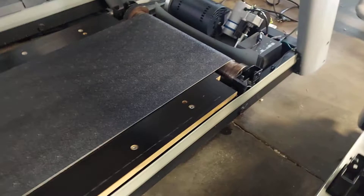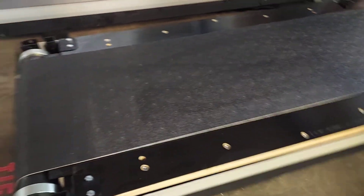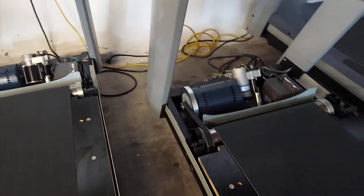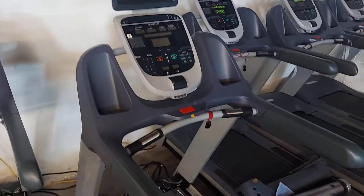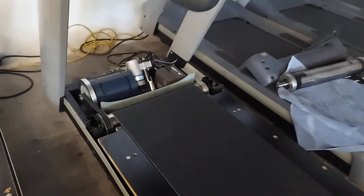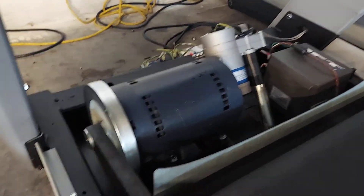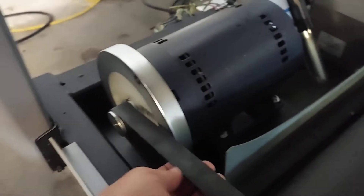We put them all the way back together — belt and deck. I'll show you how they run, a quick overview. These are PreCore treadmills; all the PreCore models are going to be very similar. You have your drive motor, your drive belt, running belt, and running deck.